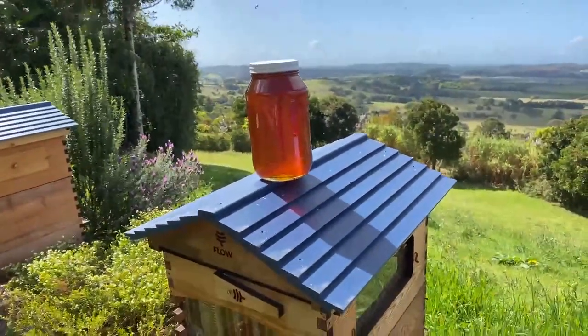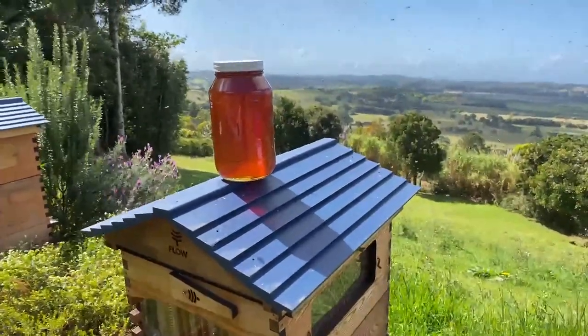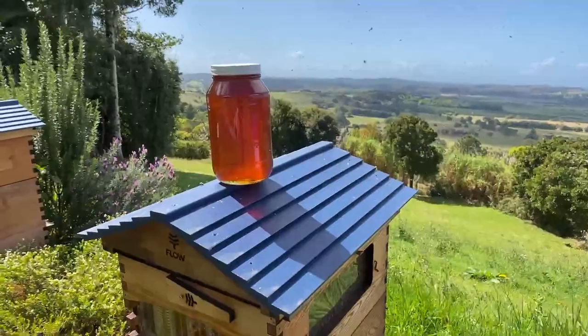We've got time for a couple more questions and then I'm going to have to get up and catch that swarm. It looks like they're up near the top of the roof somewhere.